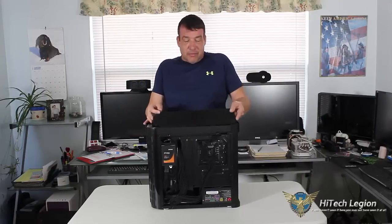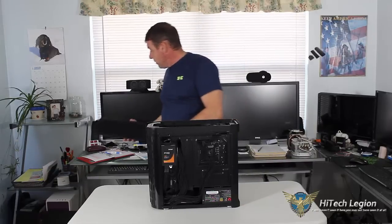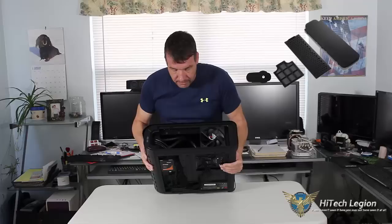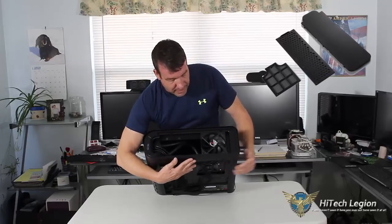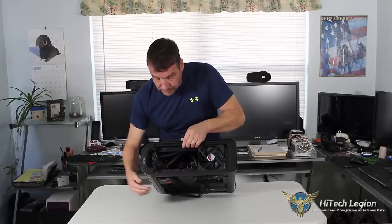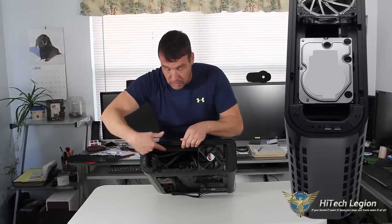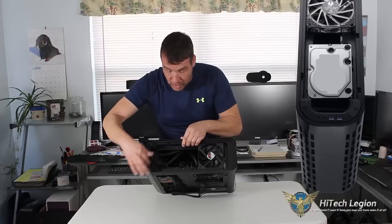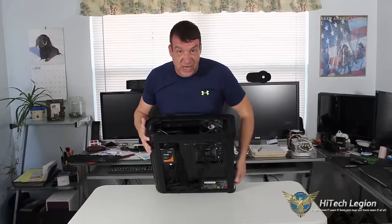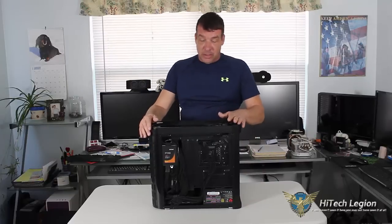The top of the case itself has a removable vented panel. Now I'll show you where the other hard drive goes — the other 3.5-inch. Up on the top we have a fan, which comes standard with the case. Then we have another mount here with two little clips and two screw holes on top. The 3.5-inch hard drive mounts into these two clips and then you screw it to the bottom. That's where you would put your second HDD if you're not using the very bottom of the case to mount your hard drive.